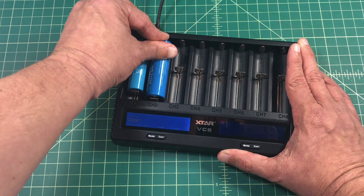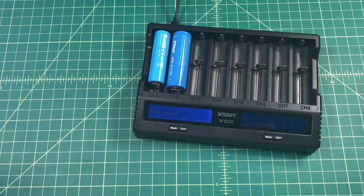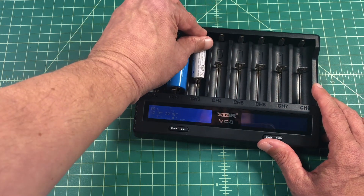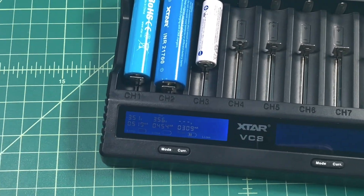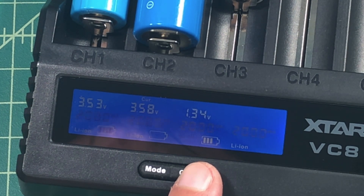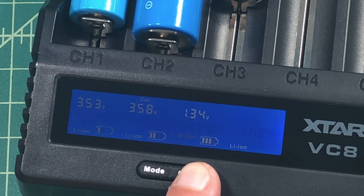We're going to start with the two XTAR batteries. When charging batteries with this charger, you can use the mode button to display what current you're charging at. You can go to capacity, which will let you know how much energy has been pushed into your battery. And then you can go to IR for internal resistance, which gives you a health check as to how well your battery is performing. You can also use the current button to flip through the different charging current options available.